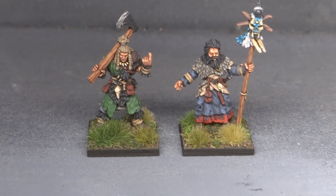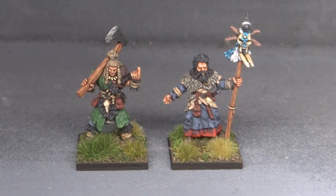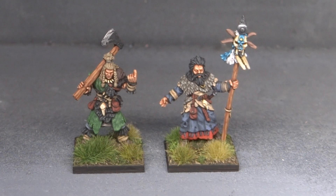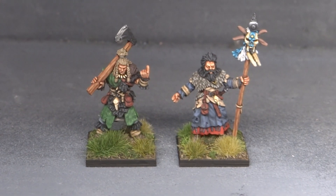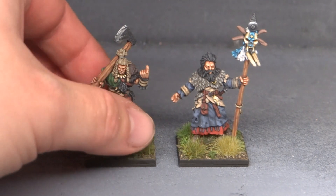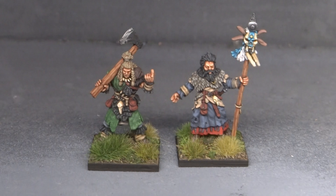Greetings brethren, Habsburgerdonkey here. I don't know how long my camera is gonna hold — it might run out of juice at some point — but I just wanted to quickly make a small video about these two barbarian leaders that I finally finished for the Wargamers Anonymous July painting challenge.